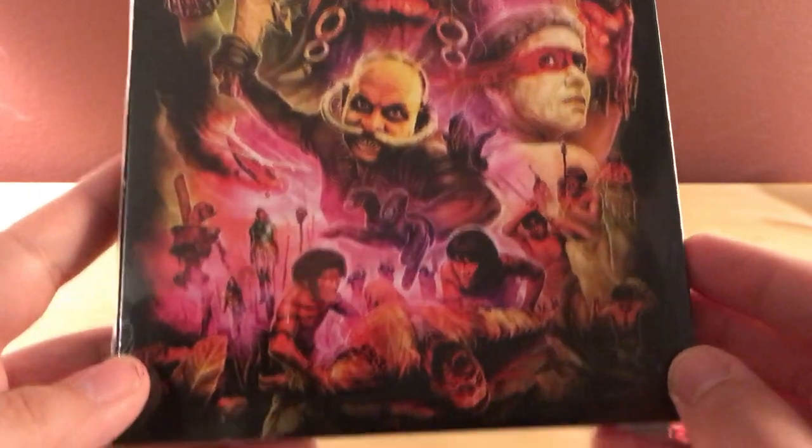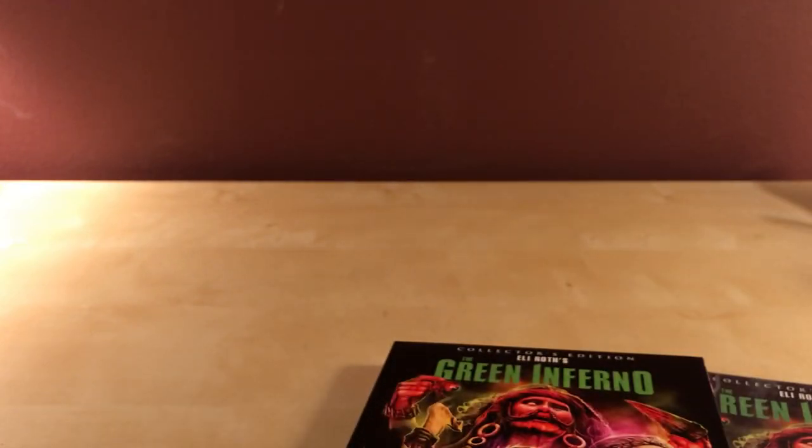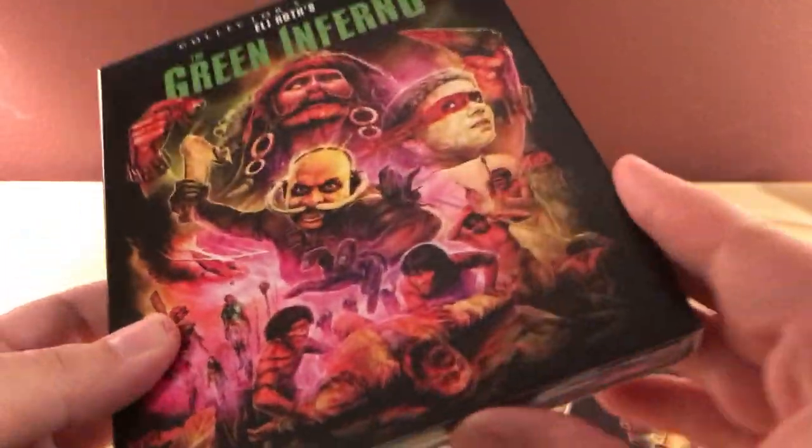That's the artwork - very cool, very gruesome. It's about these filmmakers or something who crash land in a deserted tribal area and get eaten by cannibals. Some of them get eaten. I haven't watched it in a couple years.